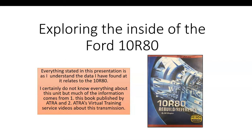Let's explore the insides of Ford's 10R80 10-speed transmission. It's an exciting unit. I think it'll be with us for some time.